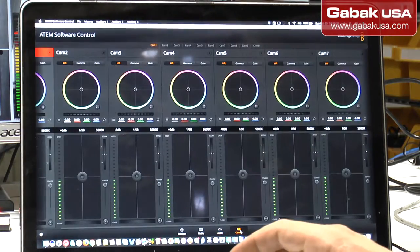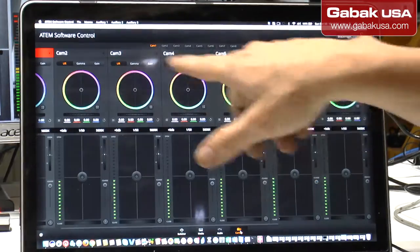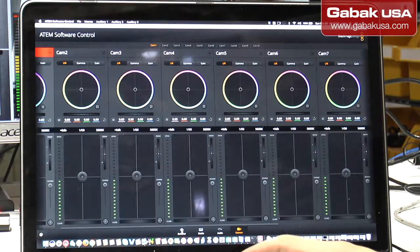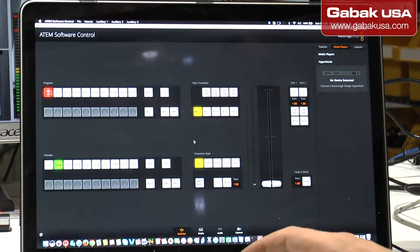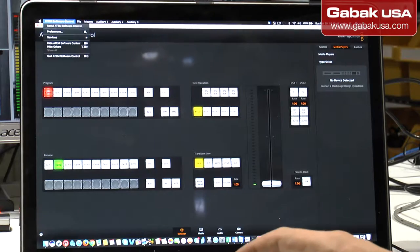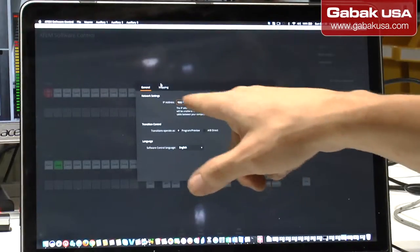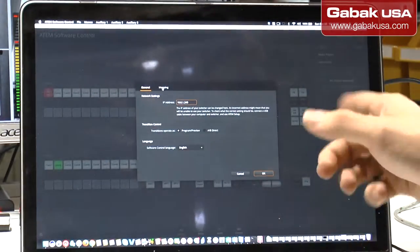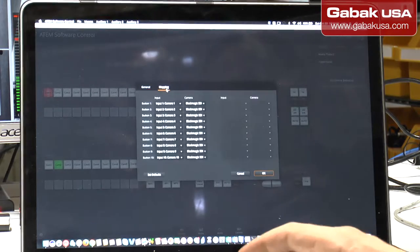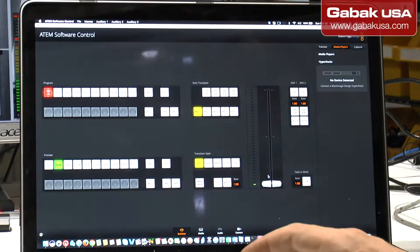If you have Blackmagic cameras you can handle everything from the switcher, but I don't have any of that. So that's the very basic of this software. You can also change the IP of the ATM — you go to settings and change it from there. Basically that's it — there are a lot of things you can do with this but this covers the basics.